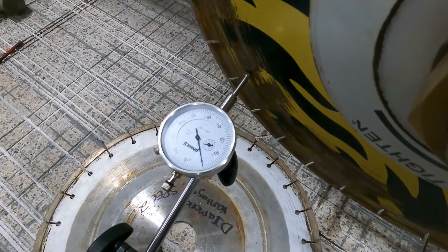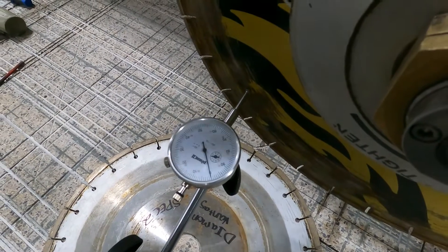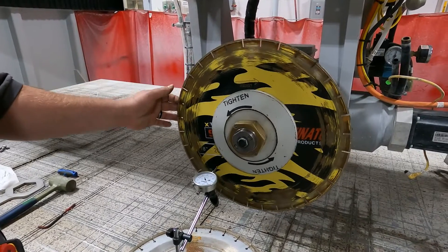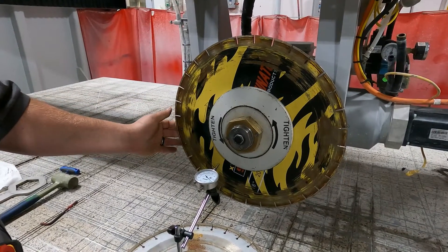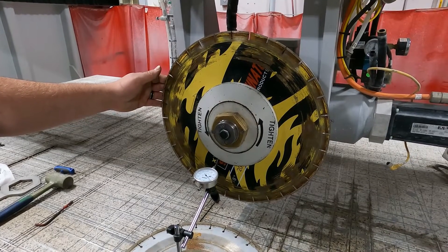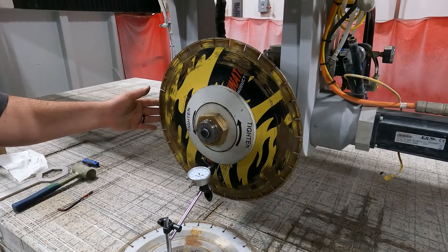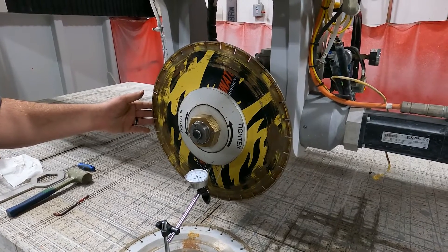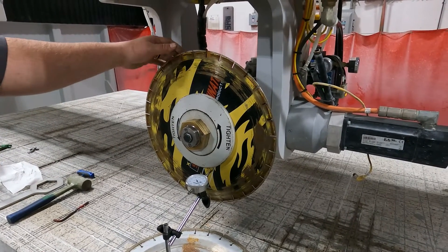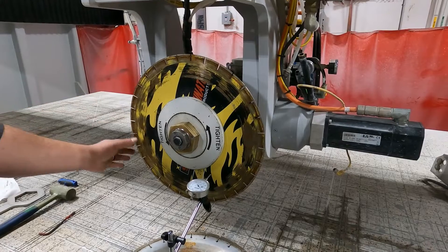Then I'm going to adjust my indicator to go to zero thou. Now what I'm going to do is slowly bring X minus across, then spin the blade so that dot goes over to the other side. The reason we do point-to-point is if your blade does have a warp in it, this method takes that warp into consideration. So always make sure we're measuring the same point on every blade.